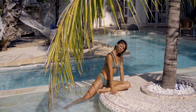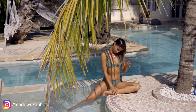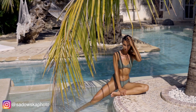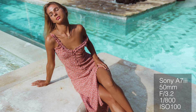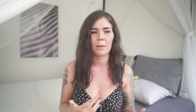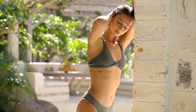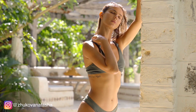Another killer feature is the Eye AF on both the a7 III and a7R III — it's absolutely amazing. I cannot speak highly enough of it; it's like a focusing system on steroids. It follows the face really well, works with the model moving, and it's just a dream to work with. I didn't have any major mishaps with focusing — the camera was very on point and very quick, so I was definitely really impressed.